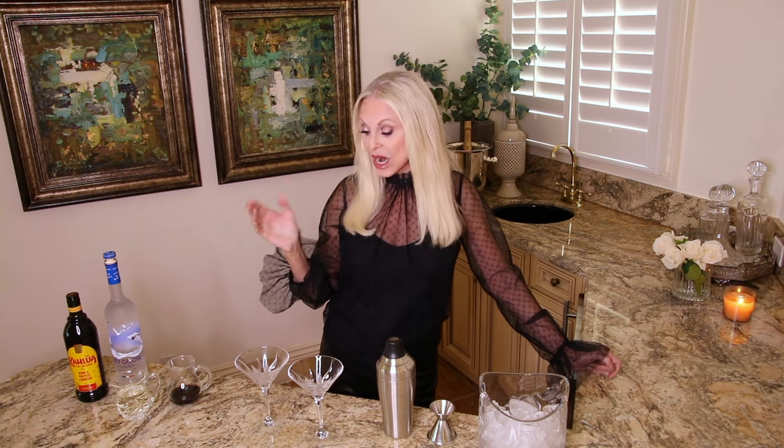Hi everybody, I hope you are having a great holiday season and we still have a bit to go with the celebrations. Tonight we're going to make espresso martinis. Now if you've tried an espresso martini and you loved it, that is great, because I want you to try it again. I want you to try to make it yourself, because you probably ordered it at a restaurant or someplace special, maybe at a holiday party. I have a wonderful recipe I want to share with you — espresso martinis have been trending for a while.